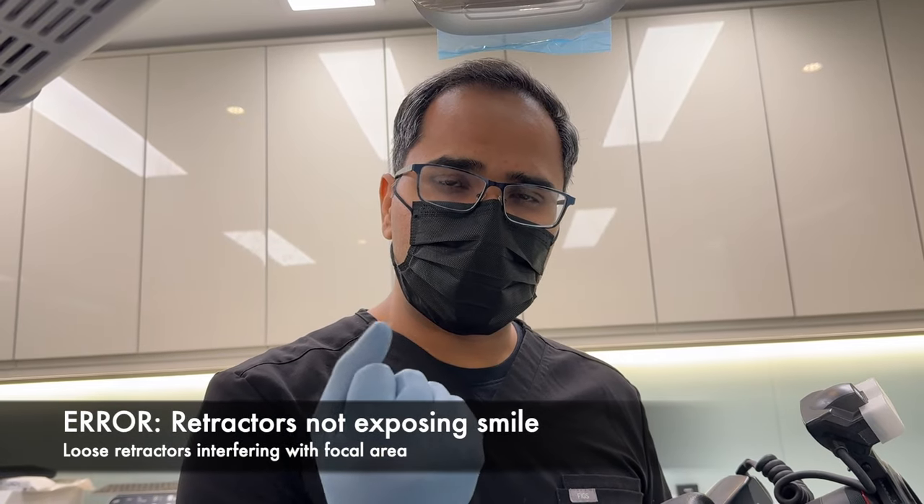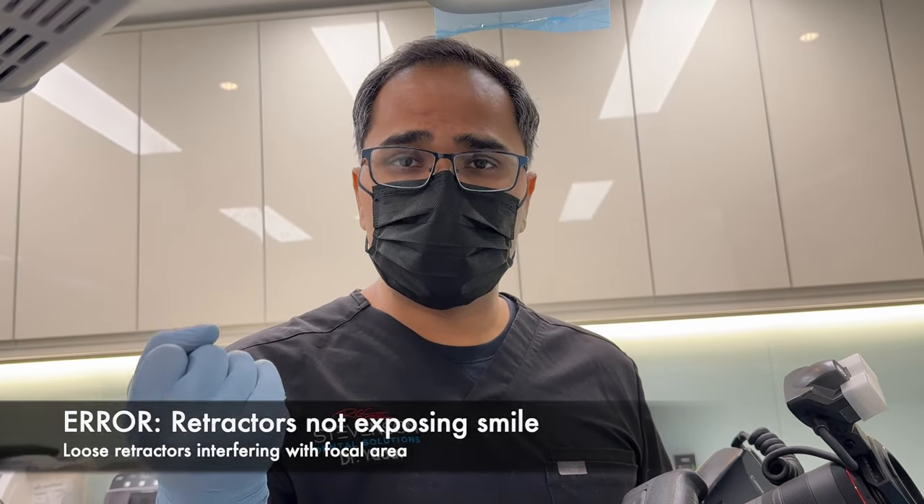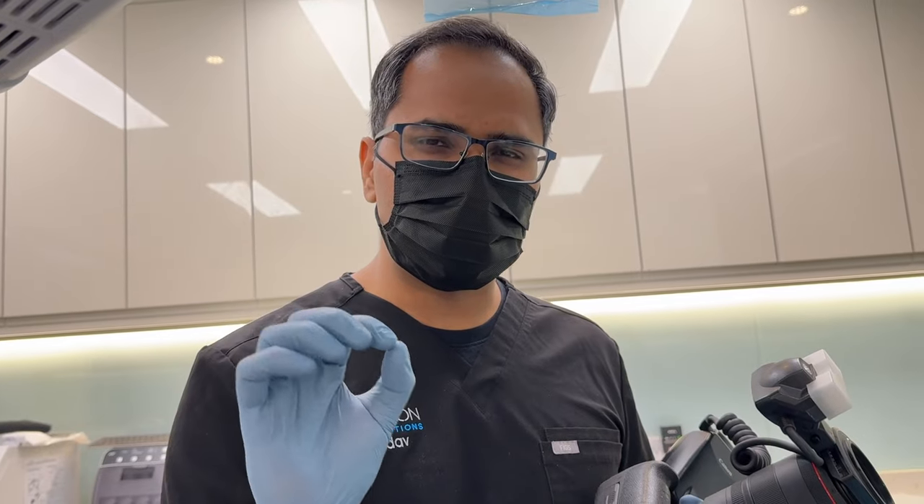In this error, what we see is the retractors are not pulled apart with the same force that they should be — they're rather loose and they come within the frame of your photograph.